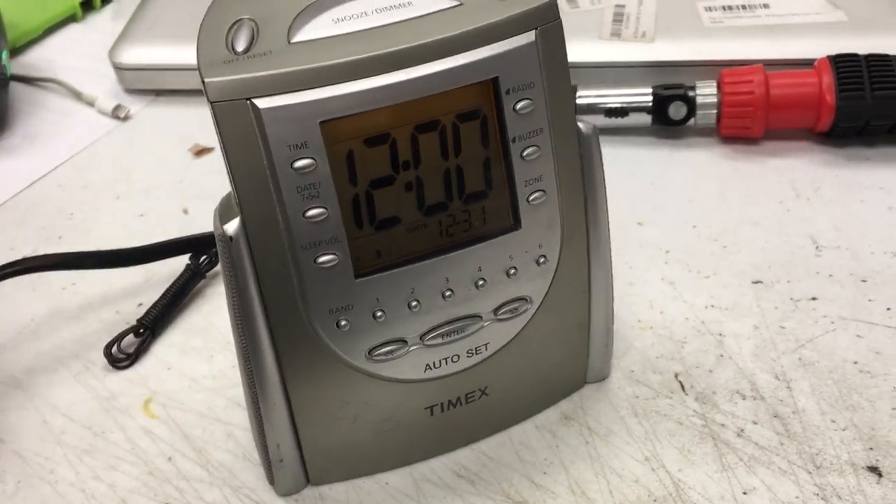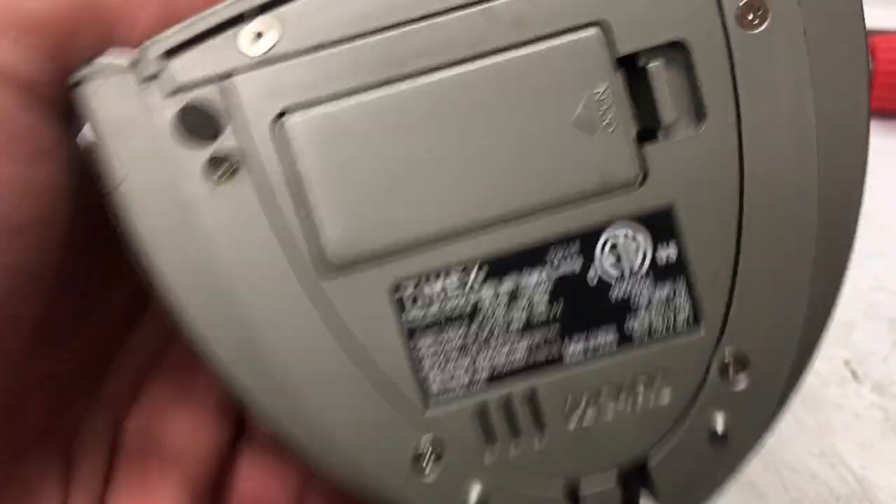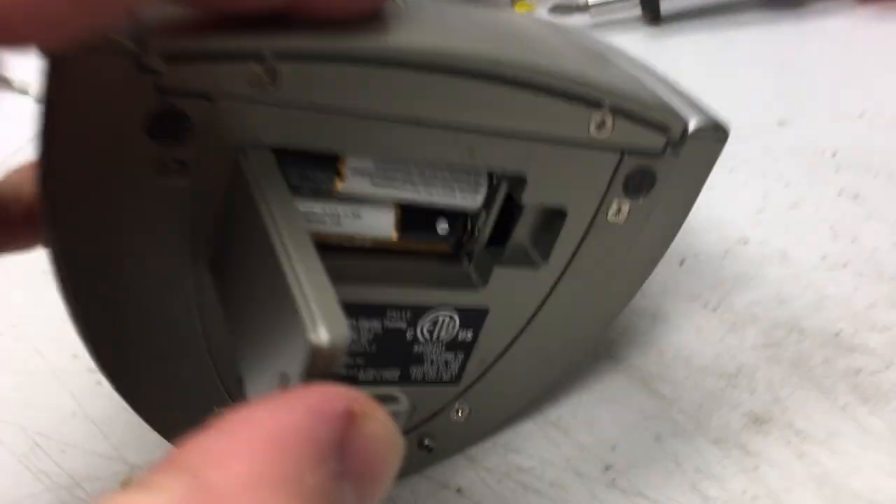This is the Timex T311T. It has battery power — AAAs — but it also runs on wall power.